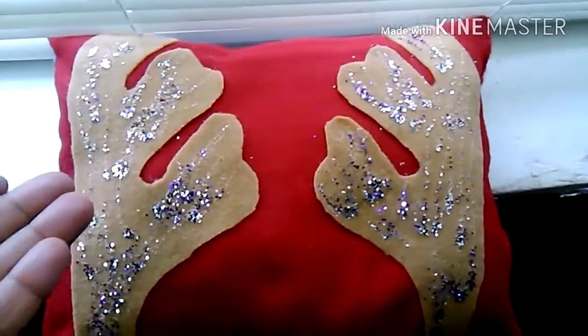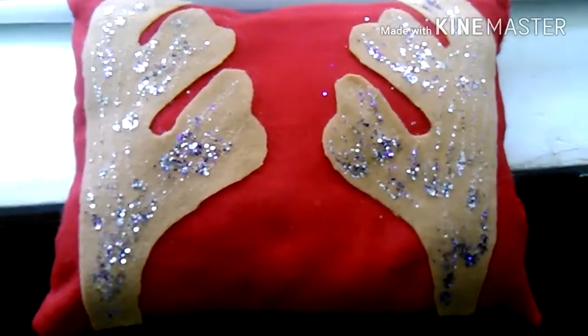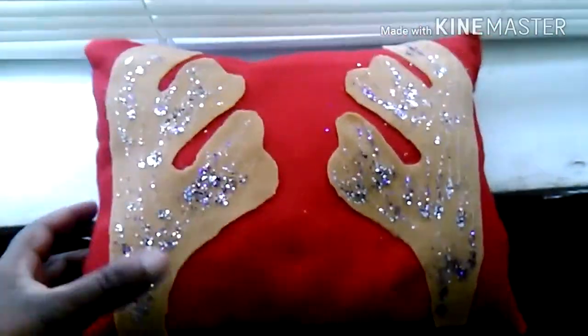I actually love this — it's so cute and it's a simple DIY, a great gift for anybody. Pillows are expensive — I mean hella expensive, $100 sometimes, $50 to $60 depending. But if you want to go cheap like me and do a DIY felt pillow, this is a great idea.